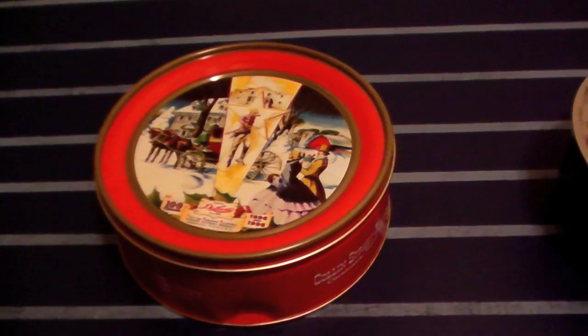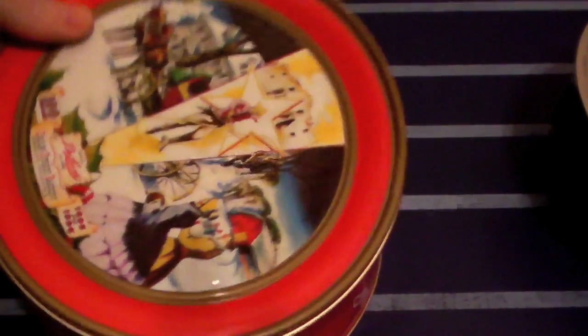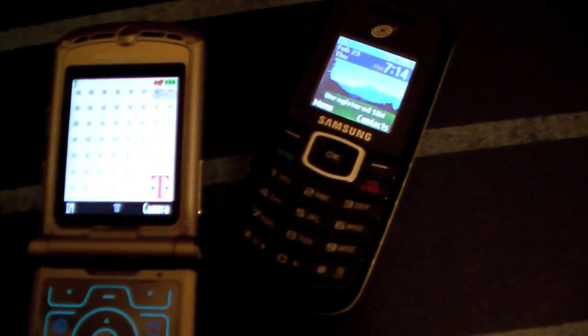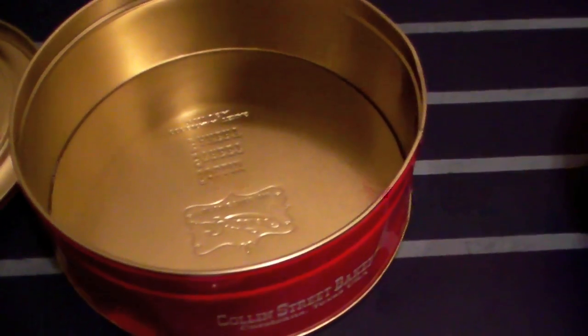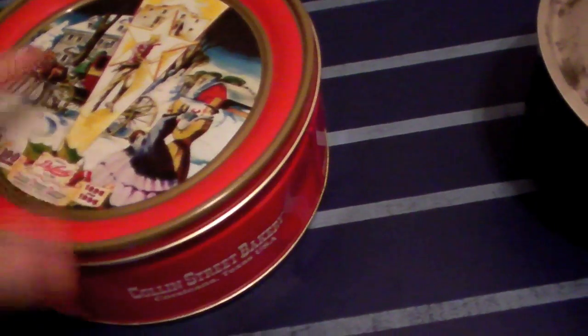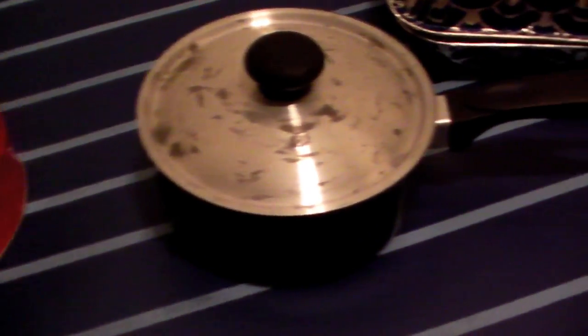I've had both phones in the fruitcake tin for a couple of minutes. Checking now — this one is showing a signal; this one isn't showing much of a signal, actually doesn't show any. So this worked a little bit better, but it's still not blocking the signal completely. I would say that failed too. Next, let's try the pot.